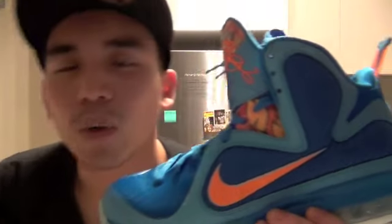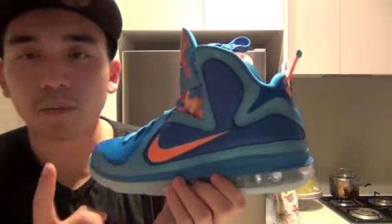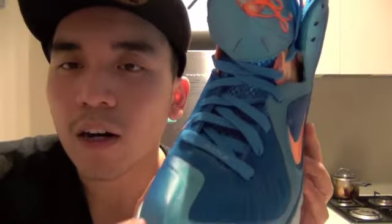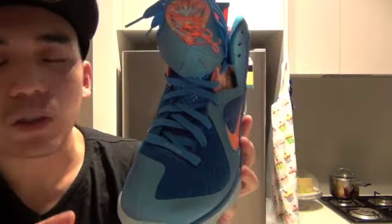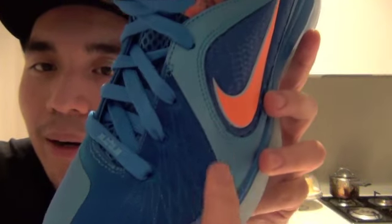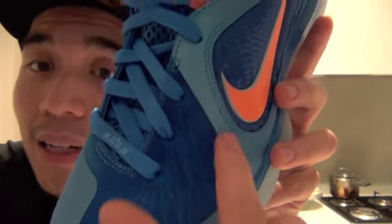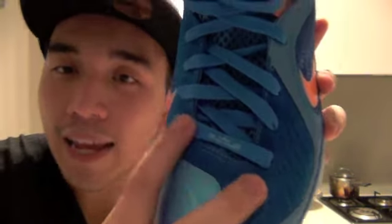On the side there's a fire picture — orange and darker orange. Moving to the front, you can see lots of different blues and details. There's the reflective blue, then the darker blue with flywire, and the new LeBron symbol on the lace area.